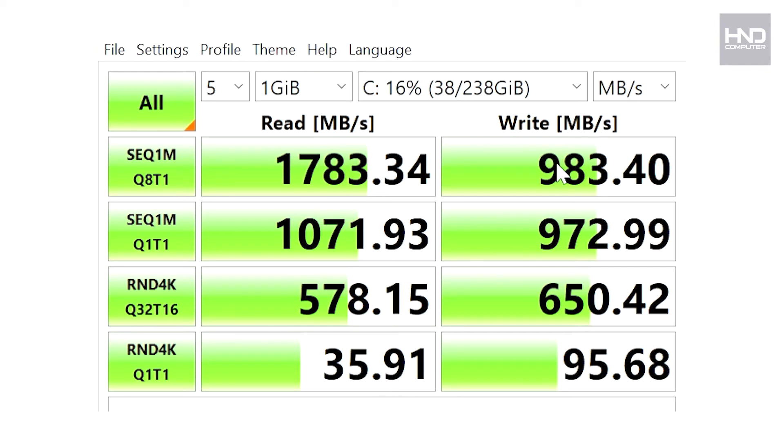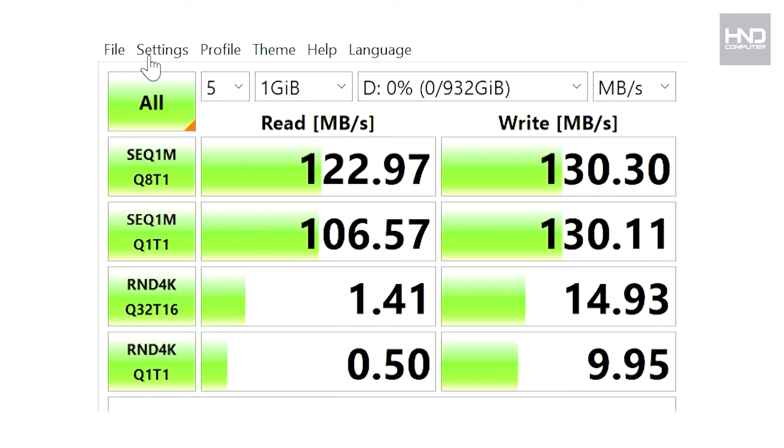I've tested the storage speeds of both the SSD and the HDD using CrystalDiskMark. For the SSD, the highest read speed was 1783.34 MB/s, and the lowest read speed was 35.91 MB/s. The highest write speed was 983.40 MB/s, and the lowest write speed was 95.68 MB/s. For the HDD, the highest read speed was 122.97 MB/s and the lowest was 0.50 MB/s. The highest write speed on the HDD was 130.30 MB/s and the lowest was 9.9 MB/s. The difference in read speed between SSD and HDD is very clear.